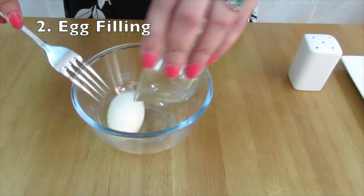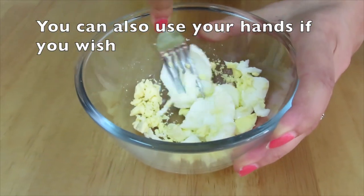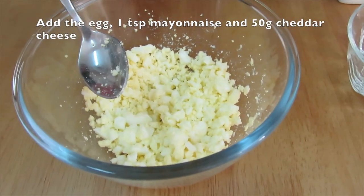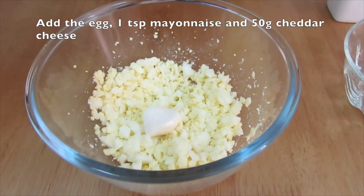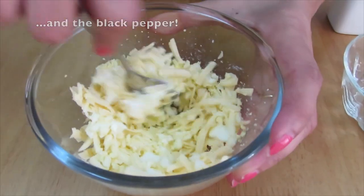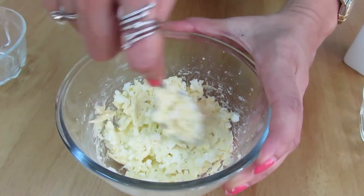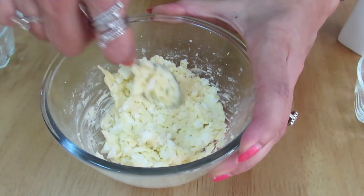For the egg mixture, take the boiled egg and break it. The egg mixture should be like this, then we will add one teaspoon of mayonnaise and the rest of the cheddar cheese — approximately 50 grams. Mix well and add some black pepper. In the egg mixture, if you wish, you can add coriander leaves or mint leaves and even onion.